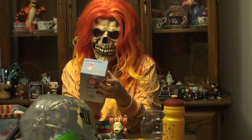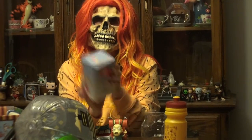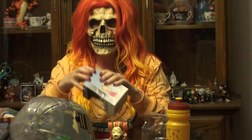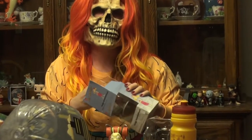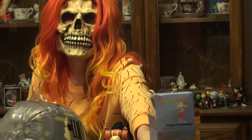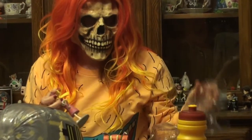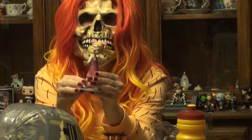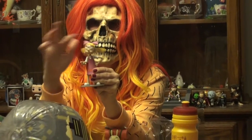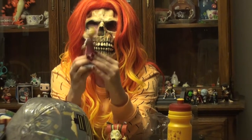Up next we have what looks like an Angelica bobblehead. I'm not a big fan of bobbleheads, but let's open her up and take a look. Here she is up close outside of the box — with the bobblehead going there.